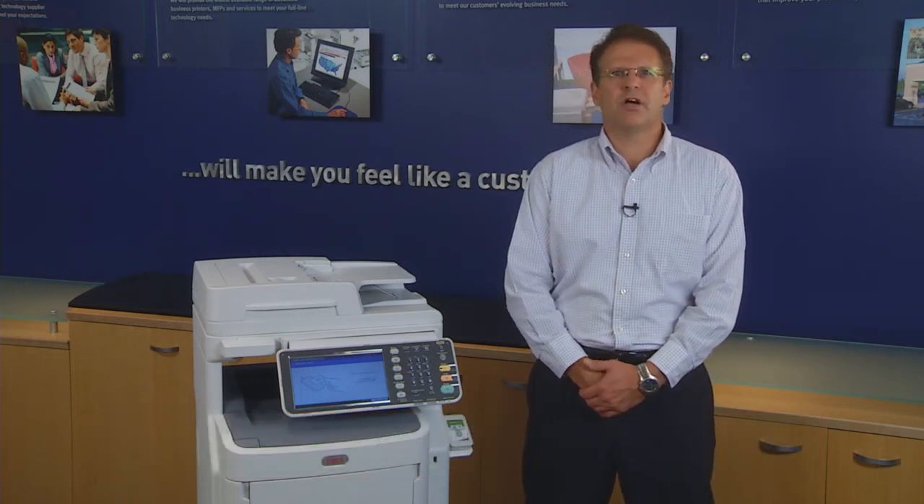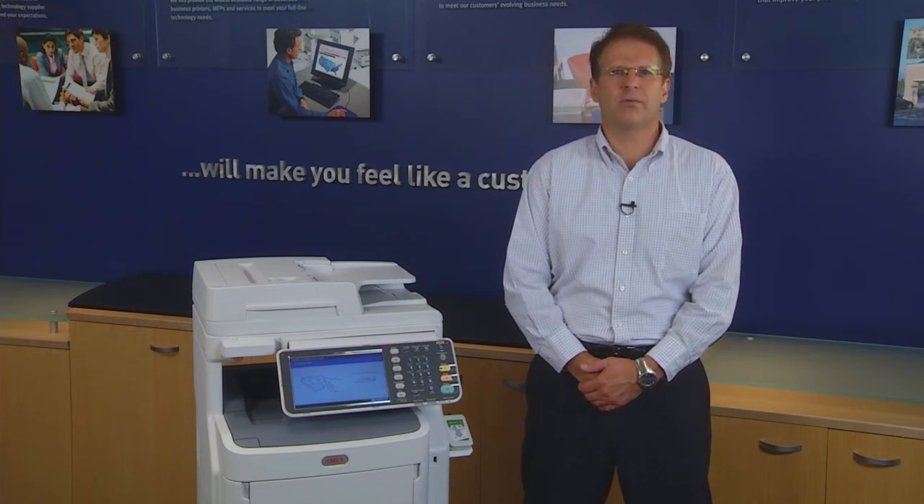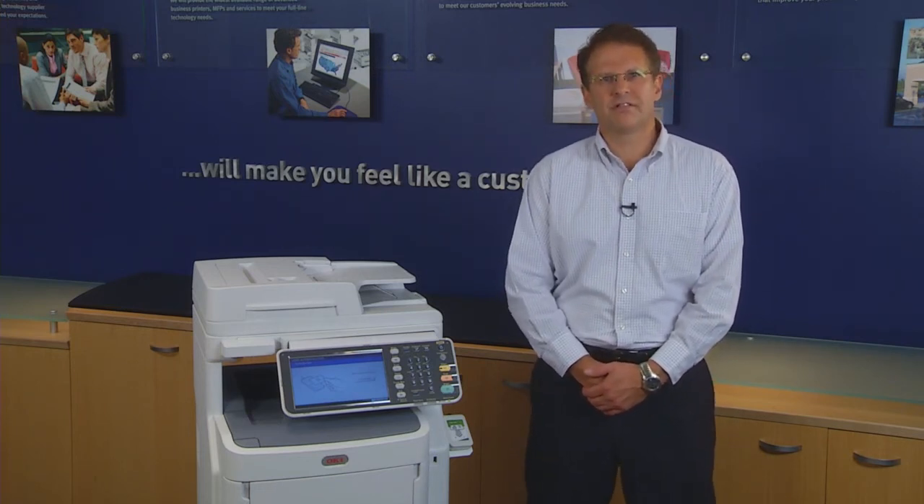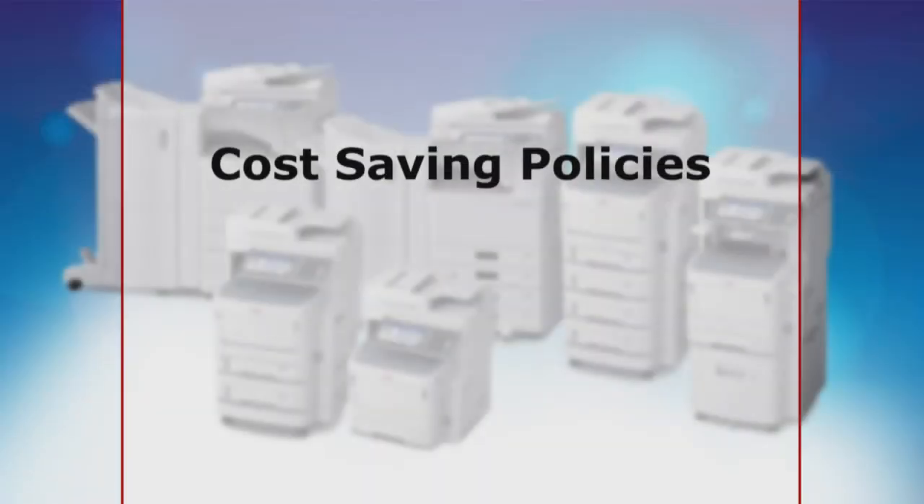This is used most often on college campuses where students can print from almost anywhere. And rest assured that all of these mobile print methods still allow you to apply all the cost-saving policies you set in the PaperCut server,